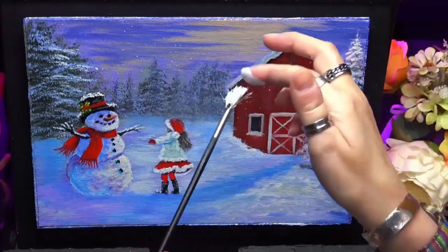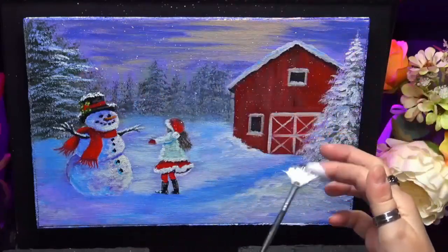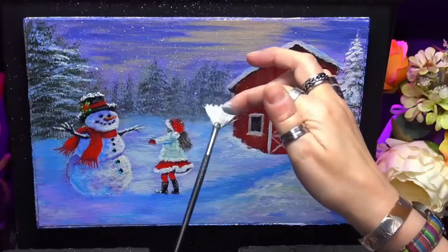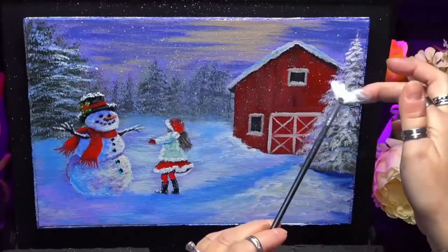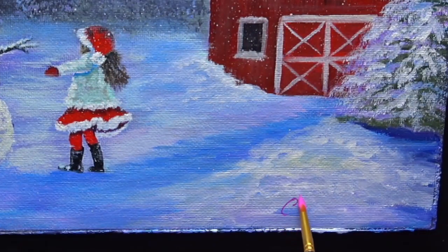I'm just adding a little bit of snow with my stiff fan brush, just to give it that essence that it's just snowed and everything's so lovely and Christmassy. And Hope's so happy to see Buddy. I wish everybody a happy Christmas and a prosperous new year, and I'll see you soon.